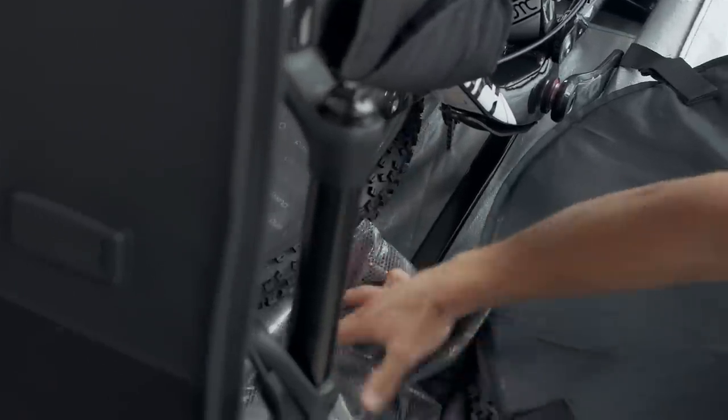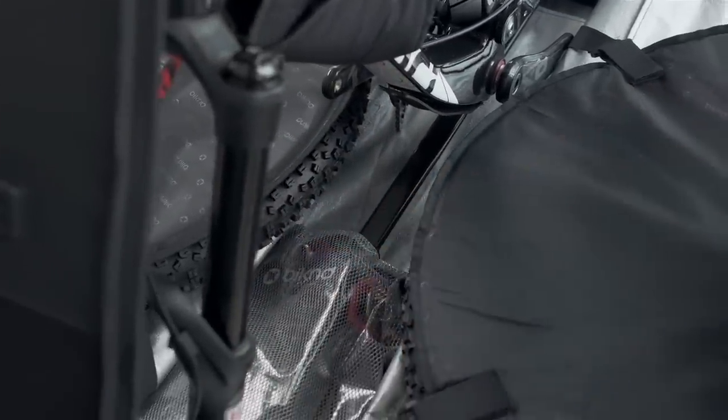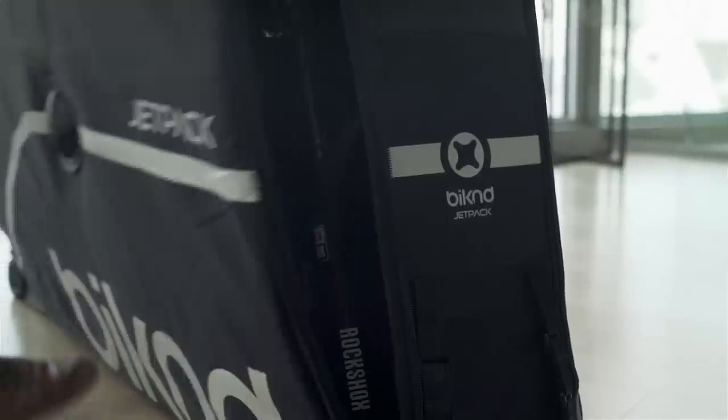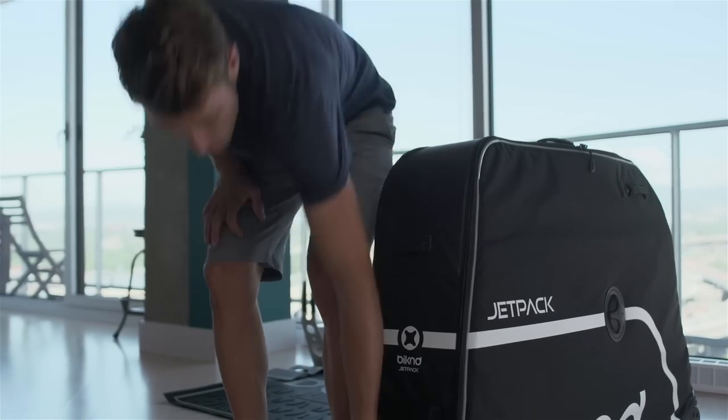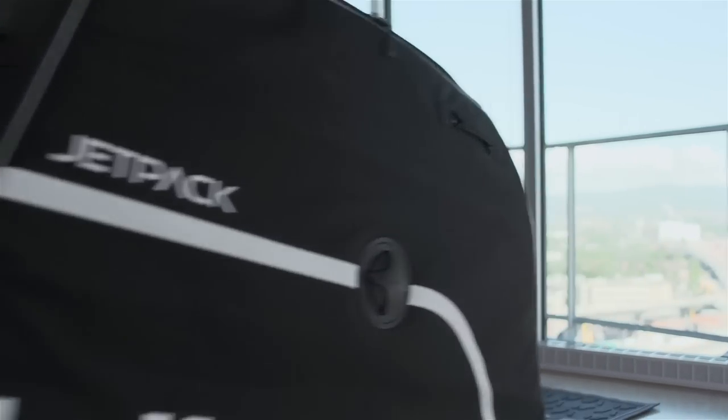When your bag is ready to be closed, put the tool bag in and any other belongings that you may want. Remember to respect the airline's policies regarding the content of your bag. Fold up your bag and zip it up. You're now all packed up and ready to go. Have a safe flight and a great ride at destination.